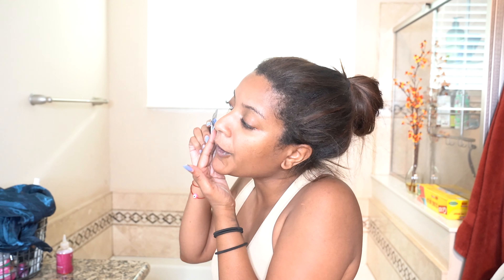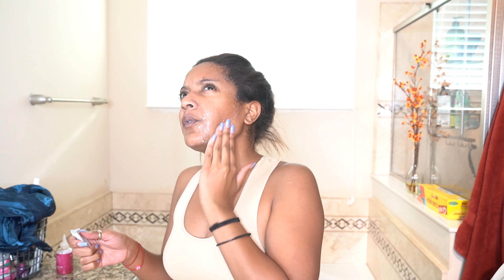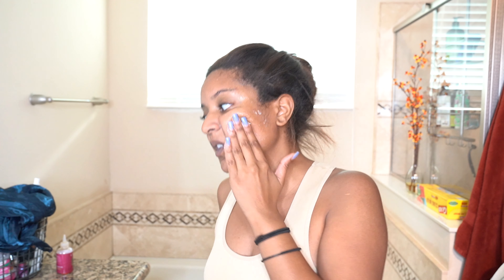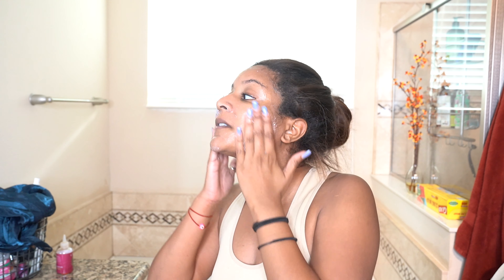Let me go ahead and put this gel on my face. It kind of smells a little bit like hand sanitizer, not going to lie. As I'm rubbing my face I can already feel it kind of breaking down — it's almost like becoming hard, which is very interesting. It says to put it on your neck too and massage your face.